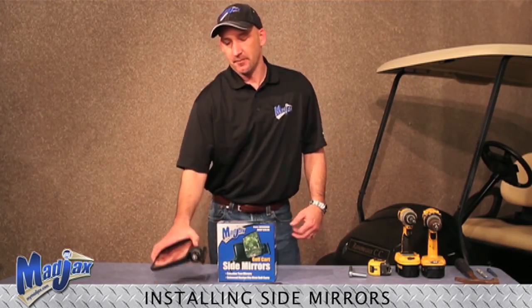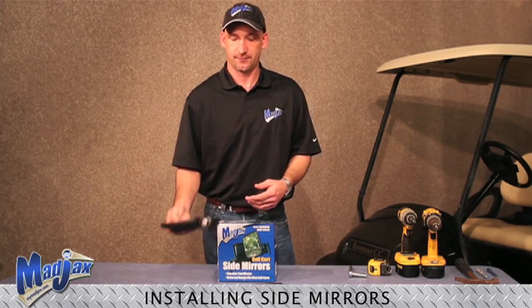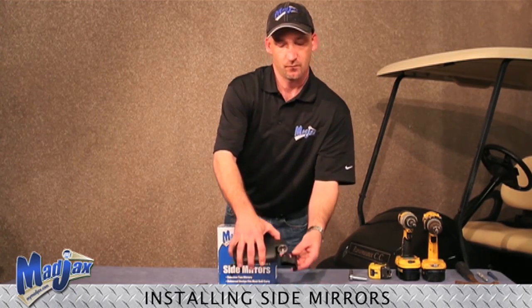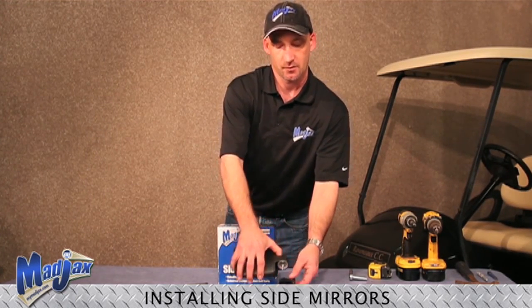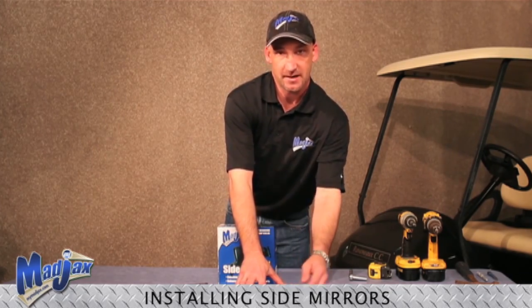You will receive the mirrors in the box already assembled, and during assembly you will have to take the mirror apart. The blown up view will actually come apart, and then once you install it you will have to put all of these pieces back together.